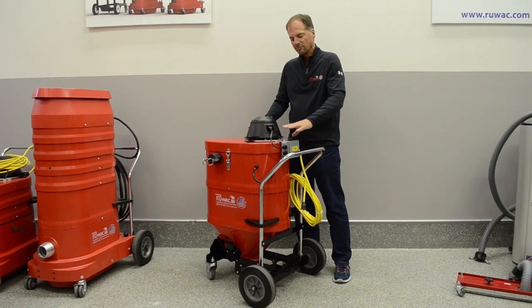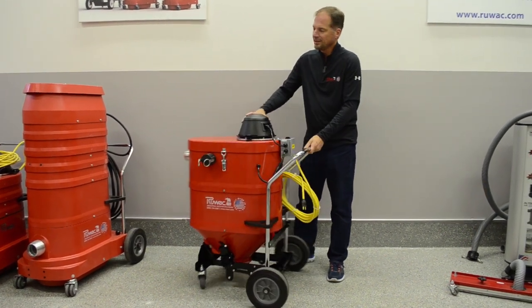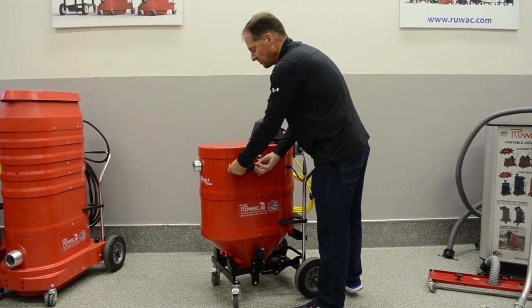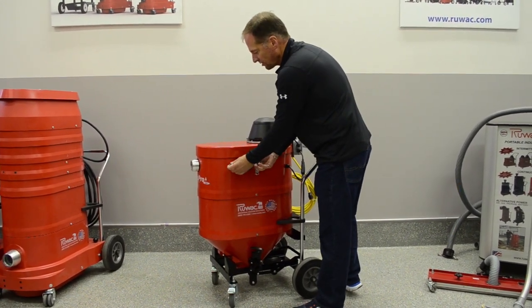There is a motor switch on and off, and you have a separate switch for the return pump. This is a 12-gallon unit. You'll notice there is a return pump cam lock system, which is how you're going to discharge all the material.